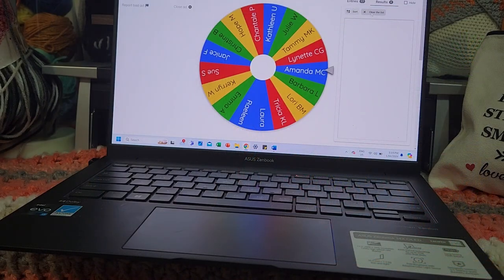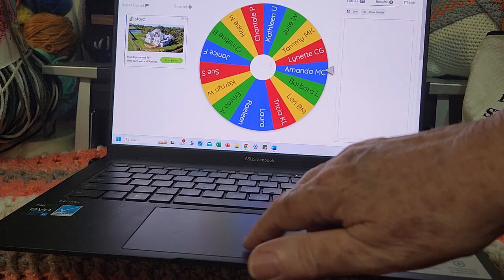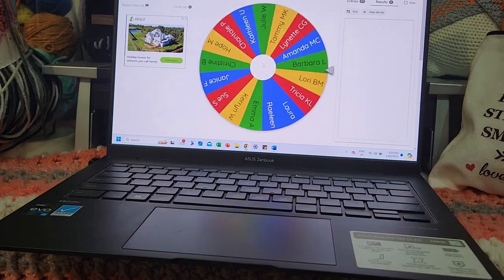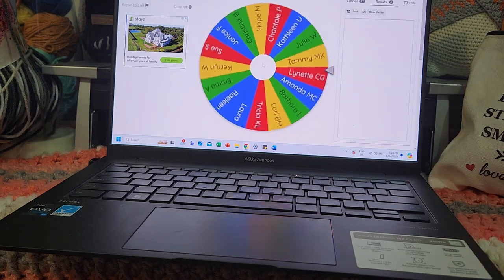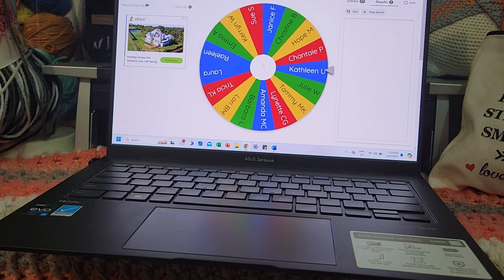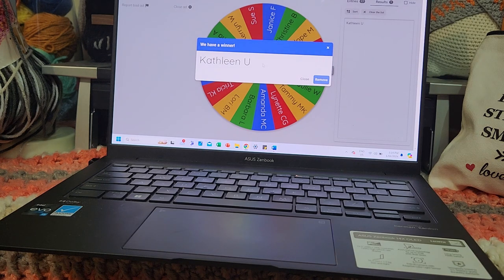Welcome to the participant prize draw for Shutterbug AU and the month of March. There are 17 names on the wheel — good luck everyone! And it's spinning... Kathleen! Congratulations, Kathleen!